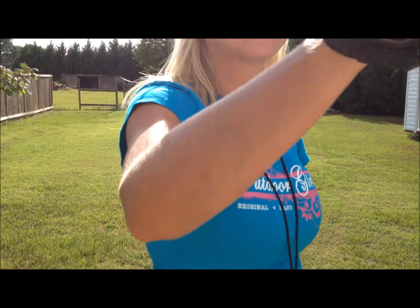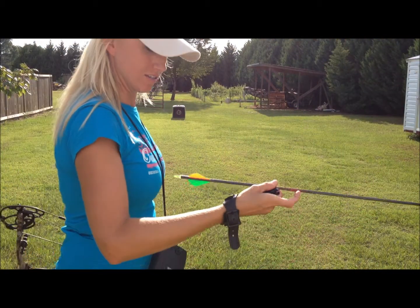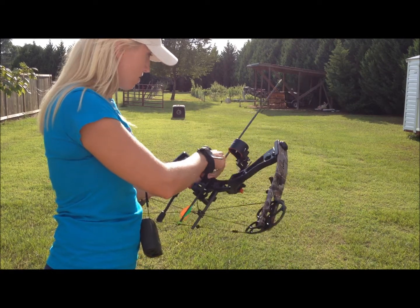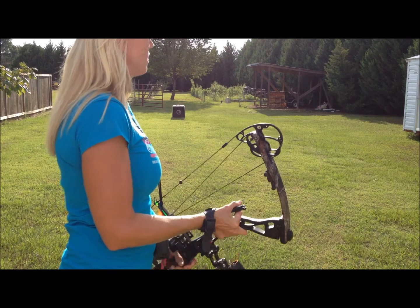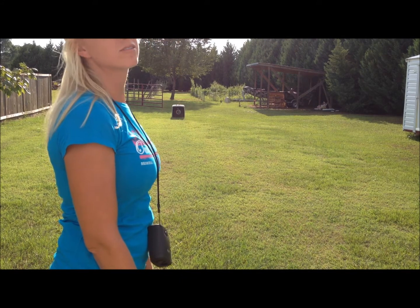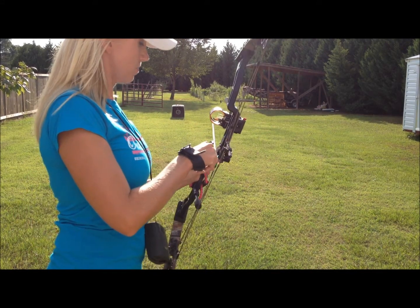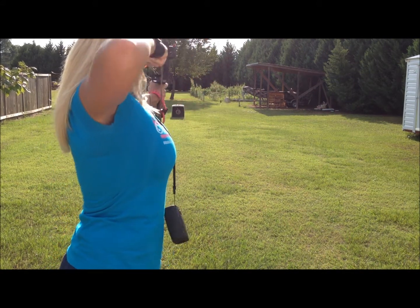I went really high and I rushed it. I think I'm starting to get tired — I've already been out here shooting before I started the camera. I'll shoot two more arrows and then rest because I'm starting to get a little tired. I don't want to screw up my form.